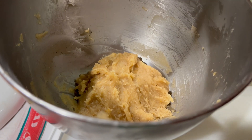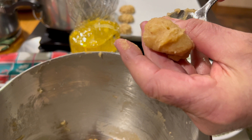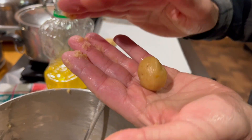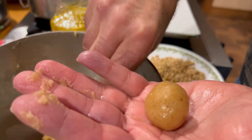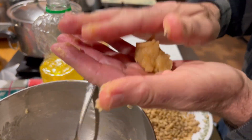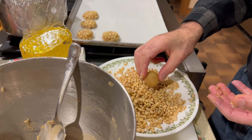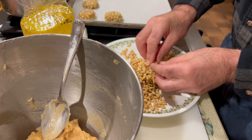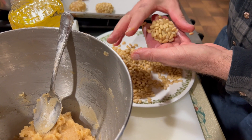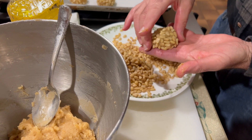With a spoon, I have my oily hand here — I put a little oil in my hand. Then I take the dough and shape it into a ball. If it's too small, you add a little more. It's sticky, so you have to roll it up. Then you put it with the pine nuts, and this is our cookie.